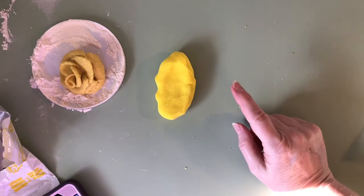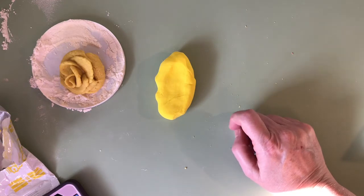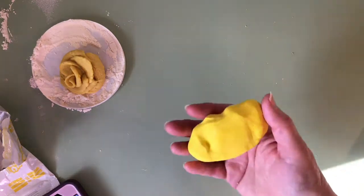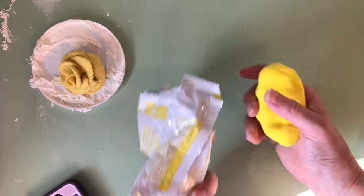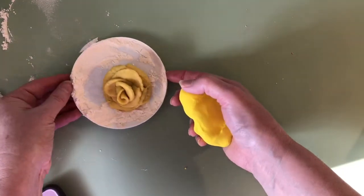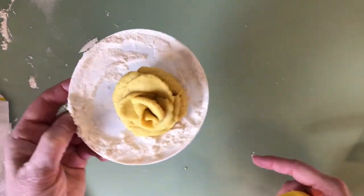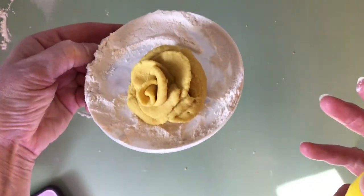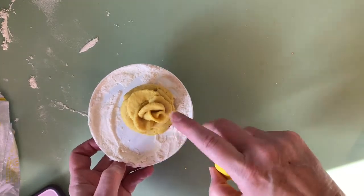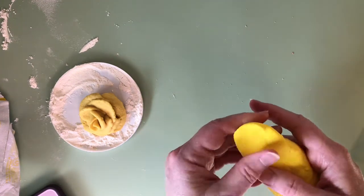Song of Solomon, chapter two, verse one: "I am a rose of Sharon, a lily of the valley." So for today we're going to make a rose, and now I'm going to try to make the rose out of the Model Magic to see how different it is. Here's my rose from the homemade clay — it's not too bad, but it's kind of droopy. If you look at it from the side, the center was vertical when I put it on, but it kind of drooped — it doesn't have a lot of strength.